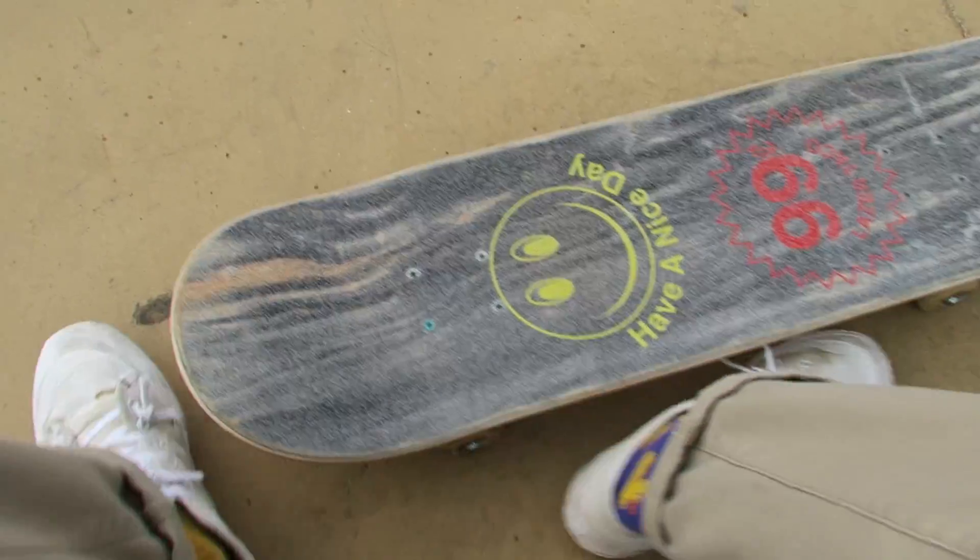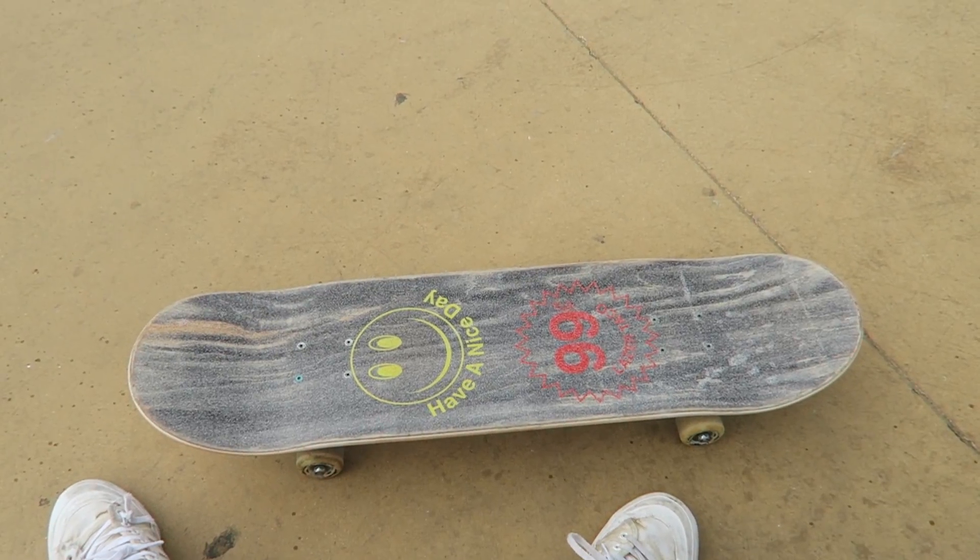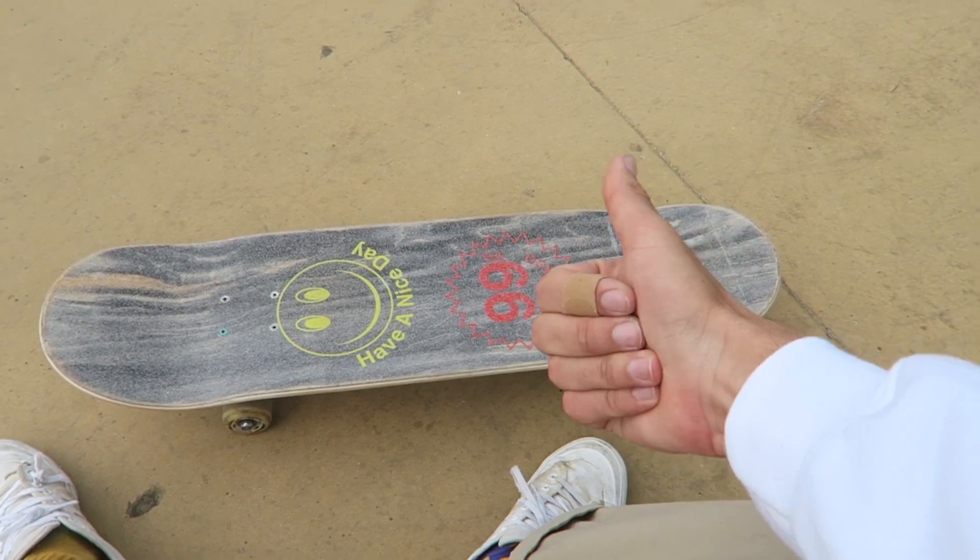Guys, this clear grip tape is feeling very normal and it also looks sick, so it's like making me feel that good, you know. So far so good.